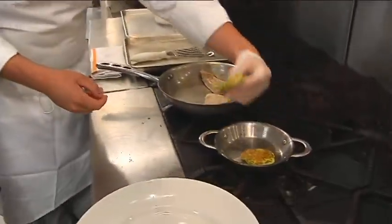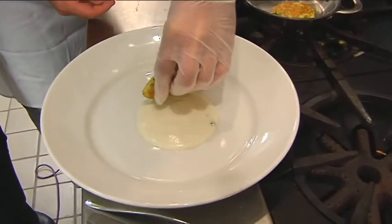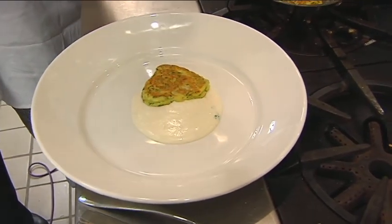We'll go and grab our zucchini cakes — it's just like a pancake. We'll set one down right there on the end of the yogurt.